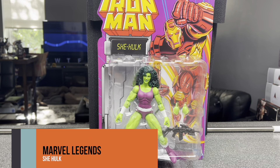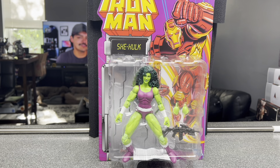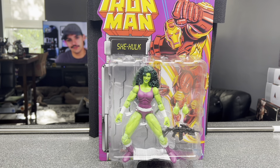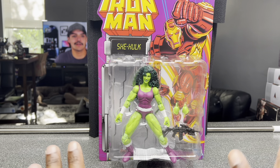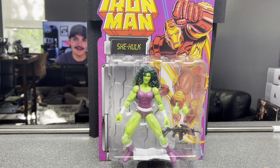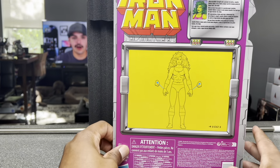Hey, what's up guys? This is your boy Travis back again here at BigBoyTourReviews and today we are taking a look at a Marvel Legends figure, which is very unusual for my channel. If you don't know, I don't collect a lot of Marvel Legends, just very specific ones — the good ones. And I think this is one of their good ones, one of their best releases of the year so far. We are looking at the comic She-Hulk, and this is the box.